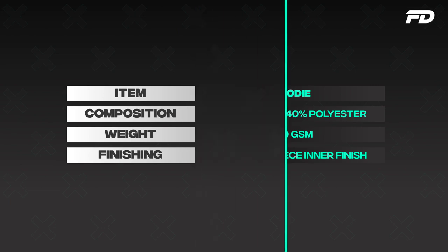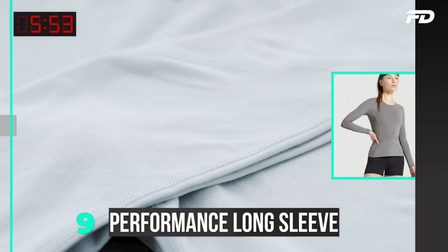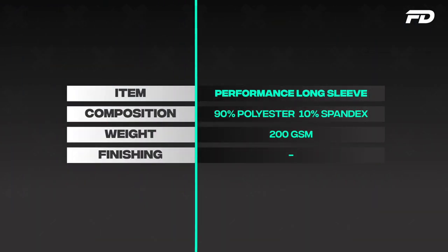Next up we have our performance long sleeve. With our performance long sleeve, again stick to a polyester spandex blend at around 90% polyester, 10% spandex. The polyester is going to wick sweat away from the surface, thereby cooling the wearer.